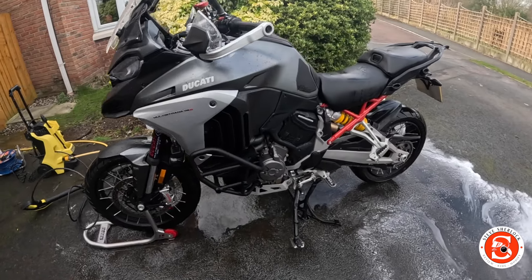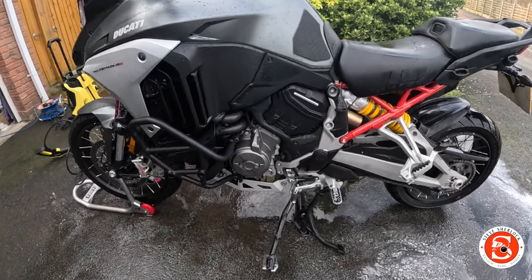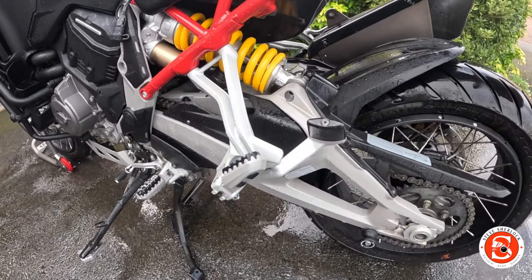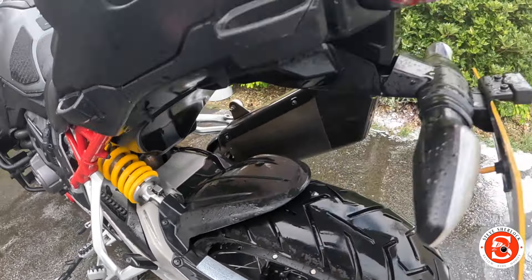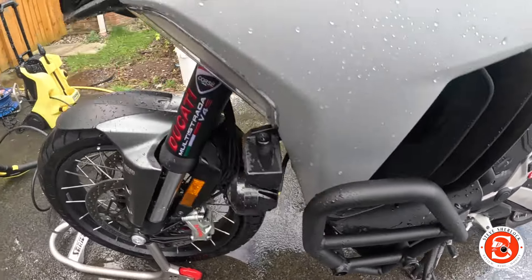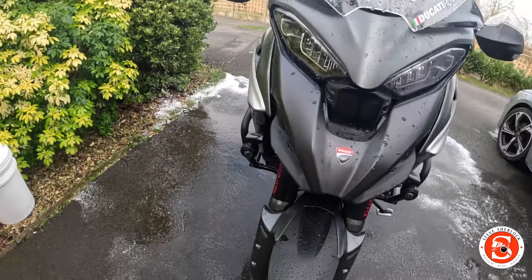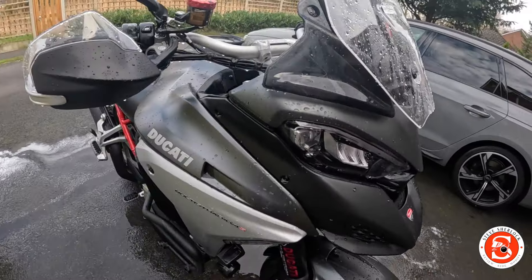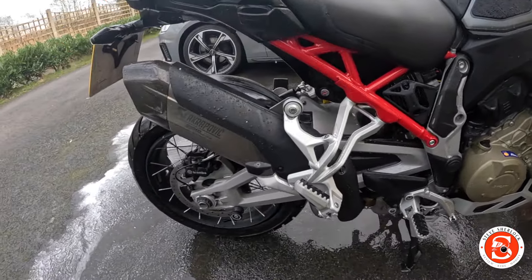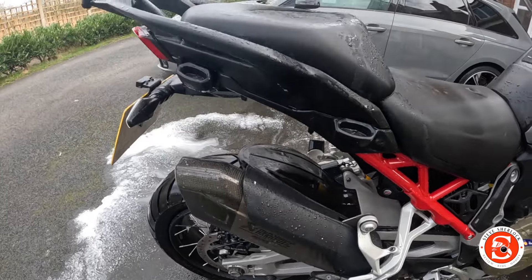I've literally just rinsed it off with the jet wash before the sponge wash, and a lot of people say you actually don't need to sponge wash after doing this. It's not perfect, but it actually is really good. It's mostly not coming across on the camera, but if I was in a rush and didn't want to wash by hand, this looks pretty good.